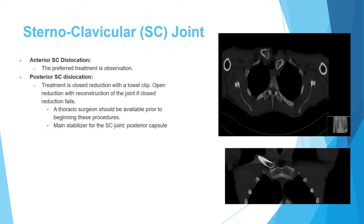The method used for closed reduction is a towel clip. You hold the clavicle with the towel clip and pull it anterior and upward. This usually results in a stable reduction.